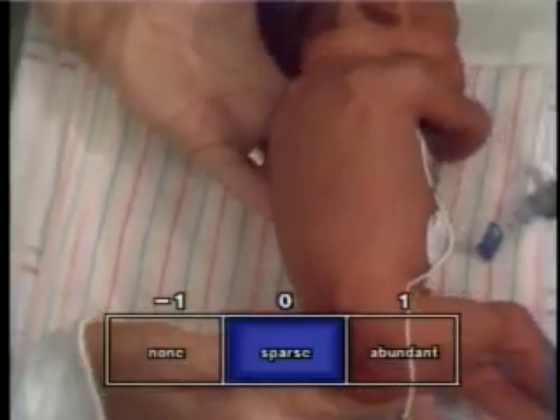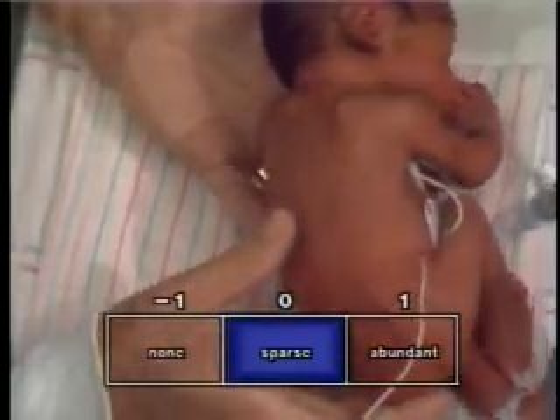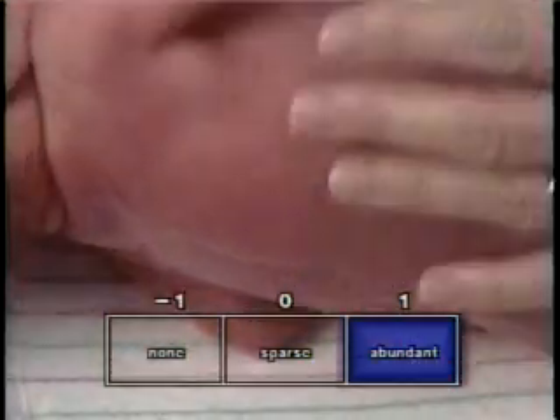The second observation is of the lanugo, the fine hair covering the body of the fetus. In extreme immaturity, the skin lacks any lanugo. It begins to appear at approximately the 24th to 25th week, and is usually abundant, especially across the shoulders and upper back, by the 28th week.